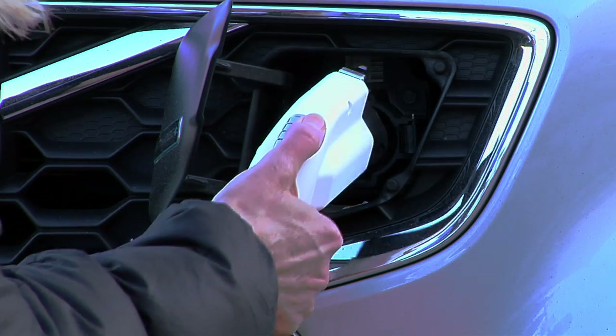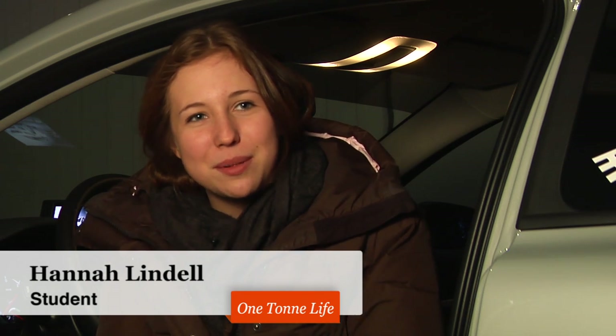It feels great to ride in this electric Volvo car. It's new, and I like the way that you feel when you ride it — it's steady, and it's all new and well-designed. It's cozy to ride on the mornings on the way to school. To drive a Volvo electric car is very, very fun, and also very safe, and it's very silent — I like it very much. Riding in this car I feel very safe and it's so quiet. You wait for the engine to start, but you don't hear it. It's cool.